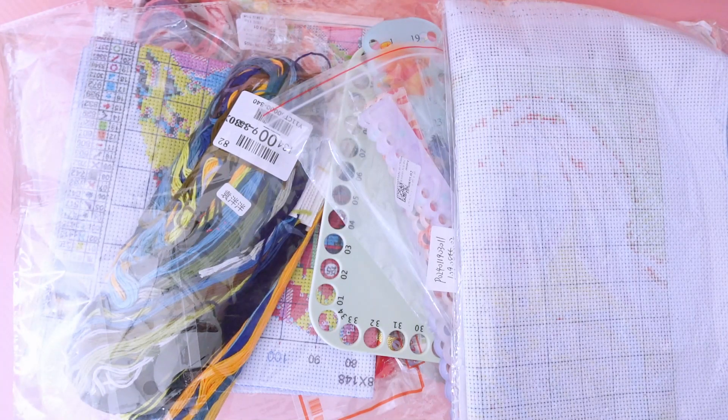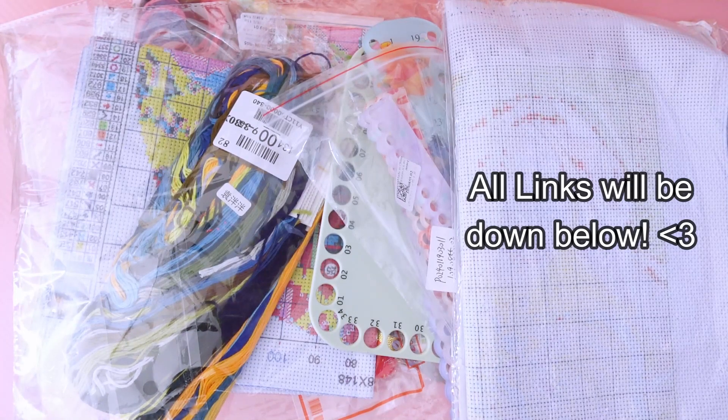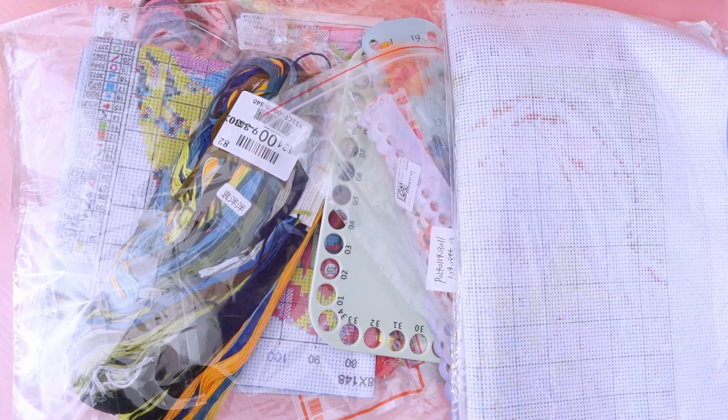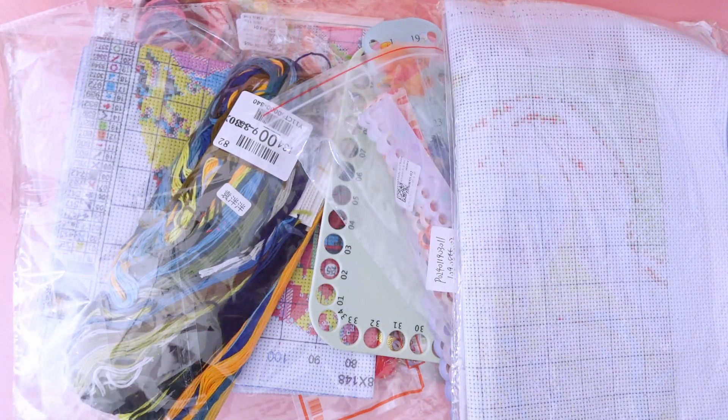Good evening everyone and welcome to my channel. Today I am going to do part one of my Paint Some Way haul. This is going to be the cross stitch related portion, and part two will be a ton of specialty diamond paintings and regular diamond paintings, but today I think it is cross stitch's turn to have a video.